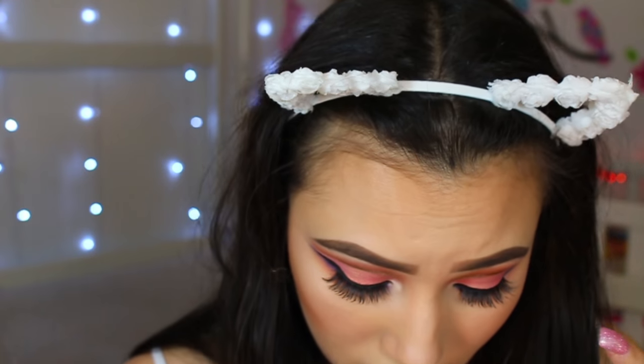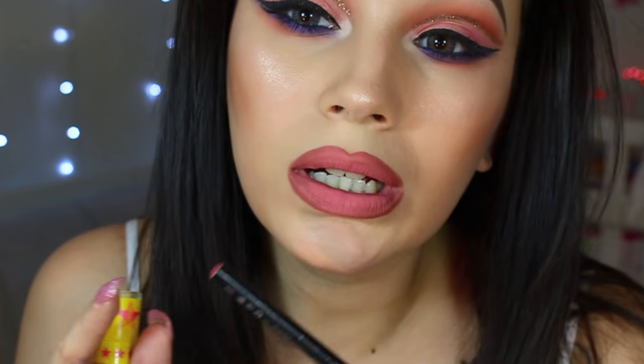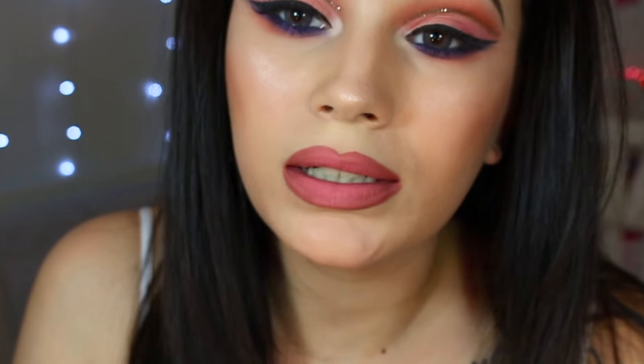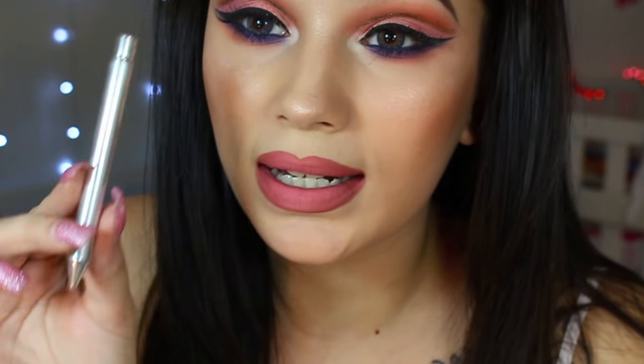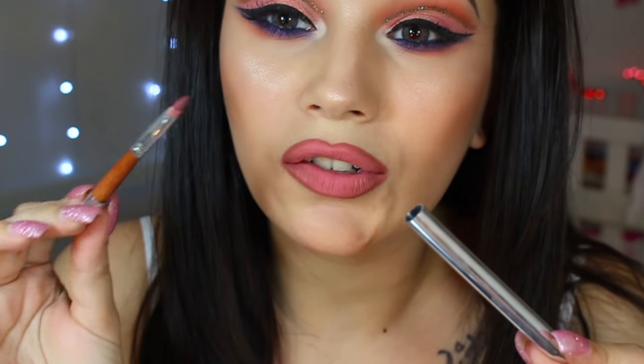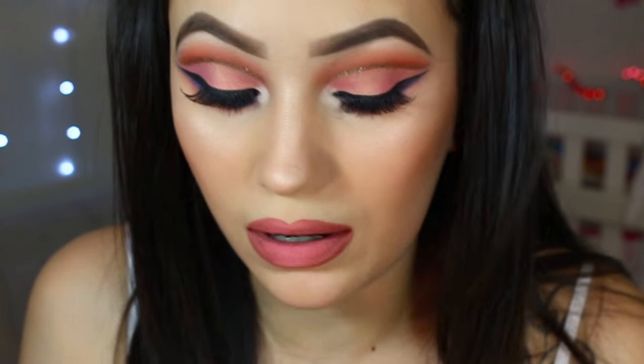For lips I'm going to quickly line them using the bareMinerals Gen Nude Lip Liner in the shade Gem, then top it off with Jeffree Star's liquid lipstick in the shade 714. My camera stopped recording because my battery died, so I'll recap: I lined the lips, filled in the whole lips including the corners, then filled in the center. The Vanity Planet brush set also comes with a portable lip brush that has a case — perfect for your purse. I feathered out the outer corners and that's how the lips came out.